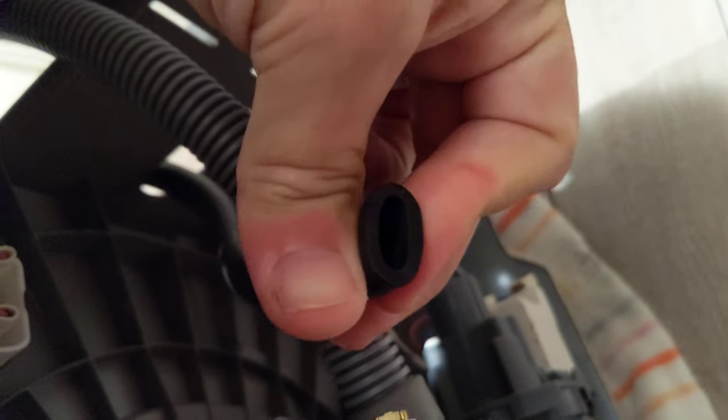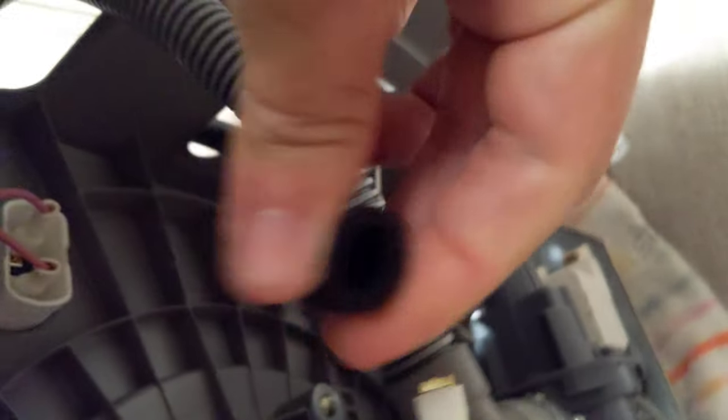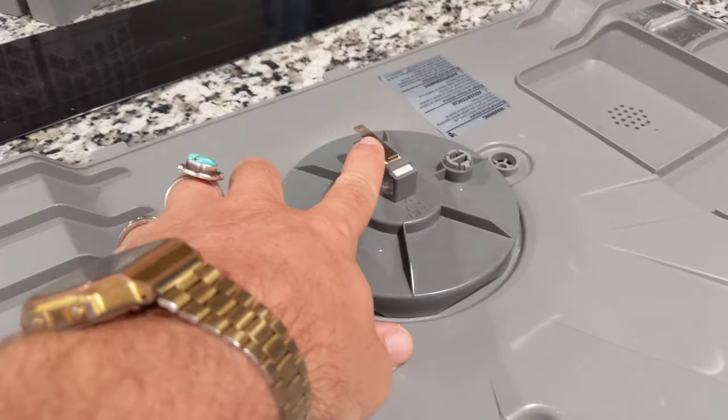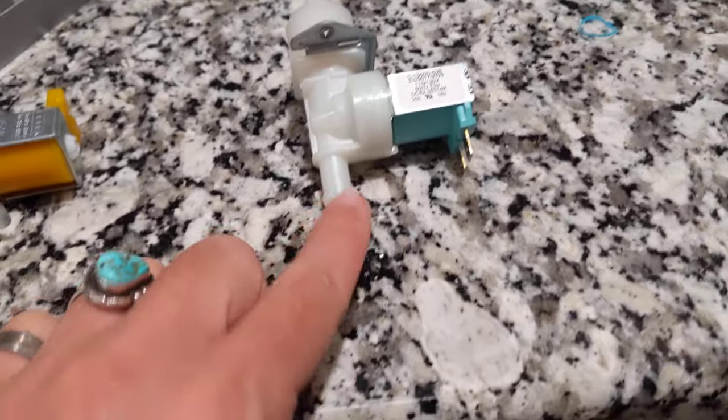To check the hose, pinch it and look for any cracks — it's probably not leaking from there, but worth checking. There are also two wires plugged into the valve. Take a picture so you know the orientation — which one goes on top and which on the bottom. There's also a connector attached to the bottom panel, so when you take the panel off it'll be dangling — just pull that connector off.